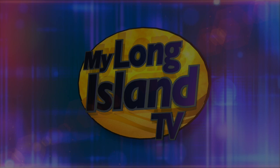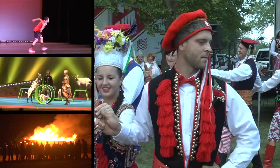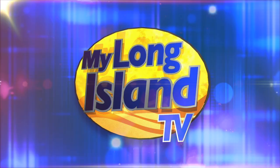This is the National Video Journalist Network. Welcome to MyLongIslandTV. From Manhattan to Montauk, we've traveled our communities to bring you the following events. I'm your host, Waldo Cabrera. MyLongIslandTV starts now.